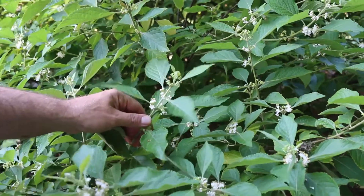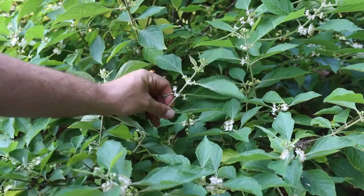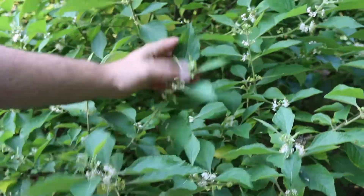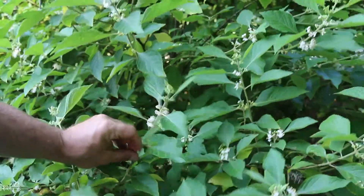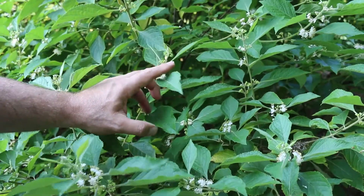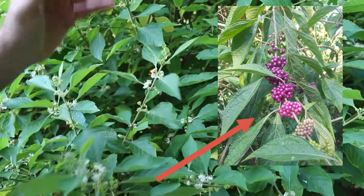So Callicarpa Americana — you can see the blooms going up and down the stem. These leaves are oppositely arranged right off of each other. Another thing about Callicarpa is it is densely pubescent; there's real fuzziness all over this plant. It's just really starting to bloom now — it'll start down low and then the blooms start to move up the stem, but every one of these little blooms will transform into a metallic purple berry that really goes up and down the stems.